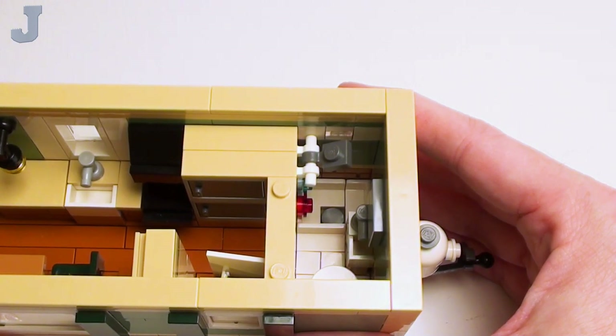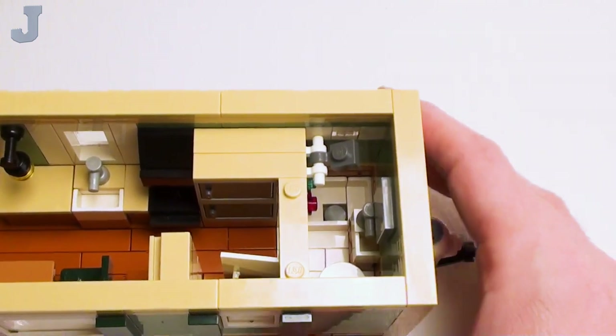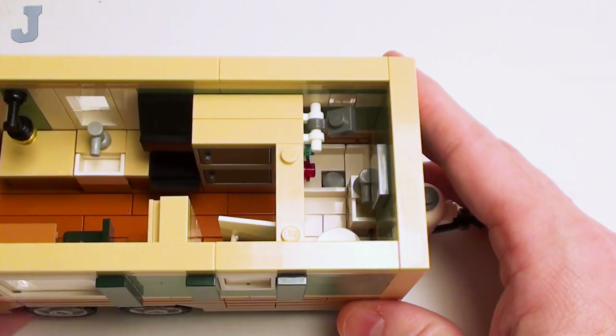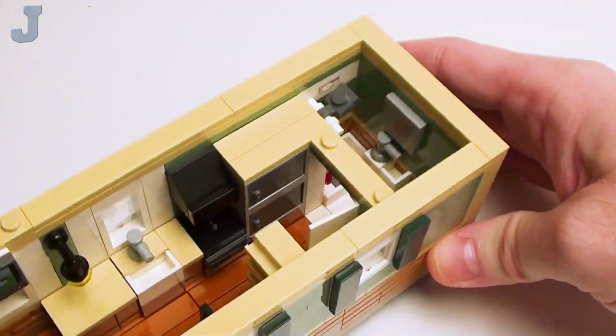A minifigure can barely fit in there — and if you've ever been in one of these, the showers are pretty tiny, like a travel trailer or fifth wheel. The showers are meant to just go in there and rinse off, so it's not like a sunken tub or anything, but it's enough to get you cleaned up.